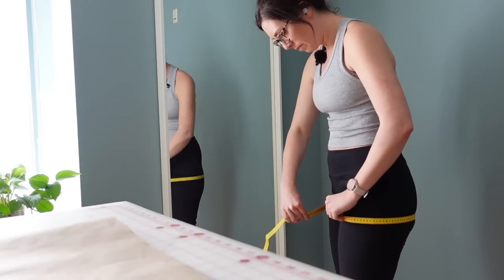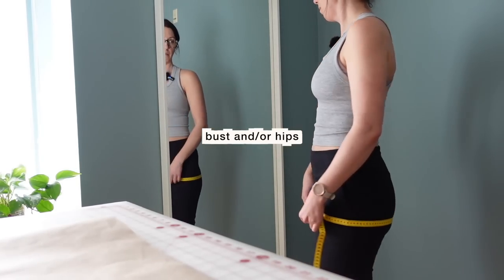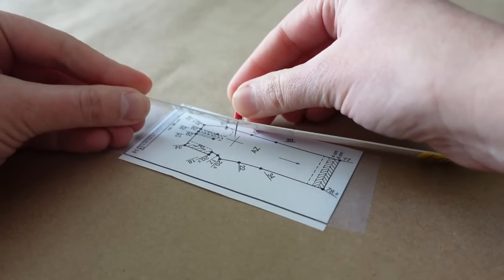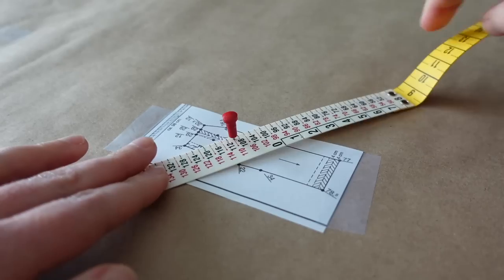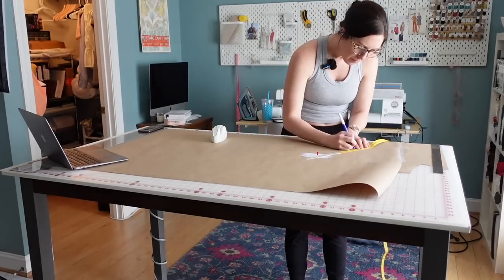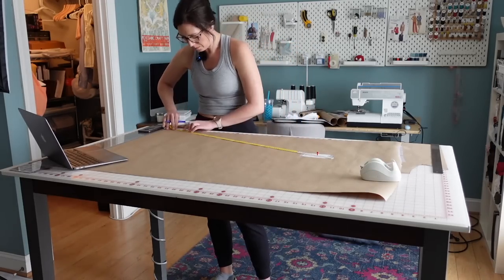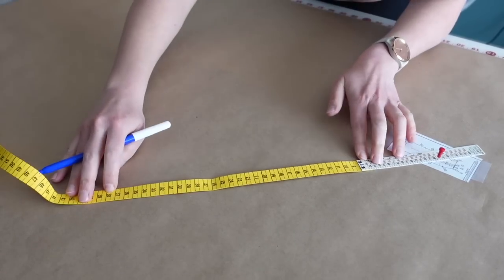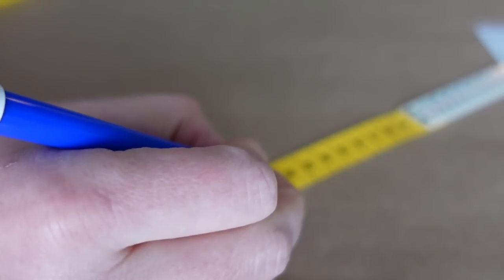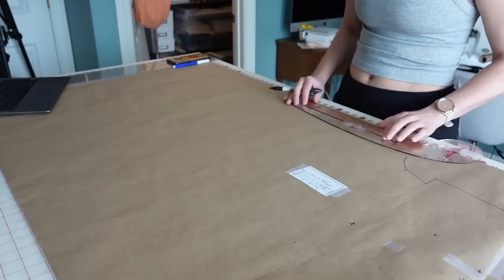The cool thing about this system is that you only need two measurements. If you're making a pair of pants, you just need your hip measurement, then place a little pin in the corresponding hole on the tape measure, place that through the little crosshairs on the pattern, and align the tape measure with the numbers to mark the corresponding measurements. This goes really quickly — it's really fun and easy to use. I probably drafted this pattern in about 30 minutes. Once you have all your points plotted, you connect all the dots to create the pattern piece.